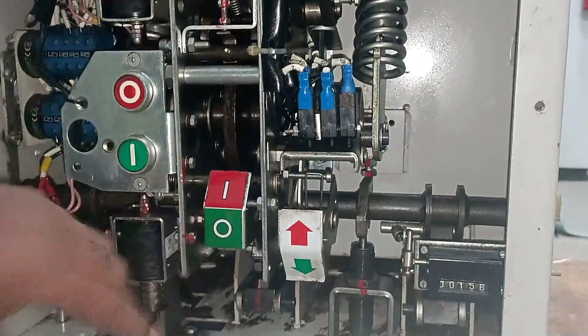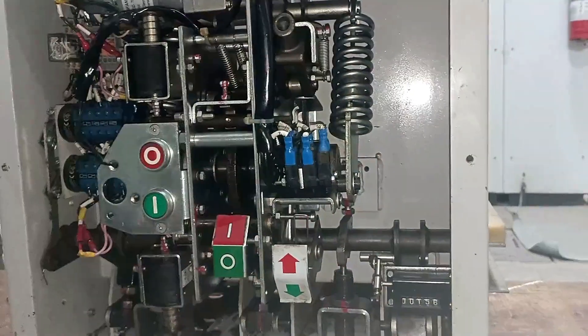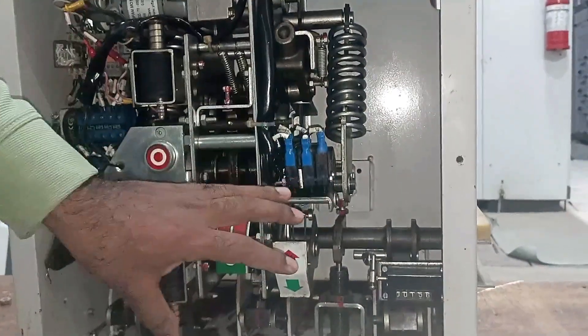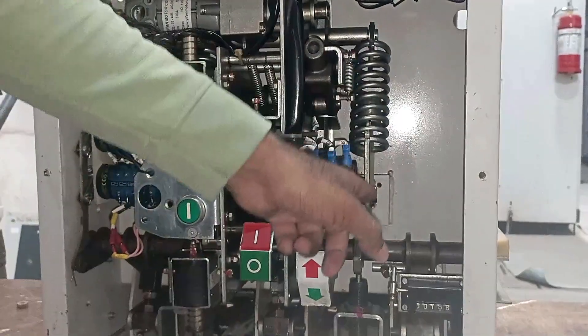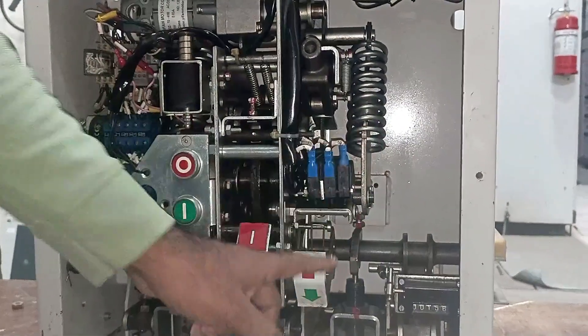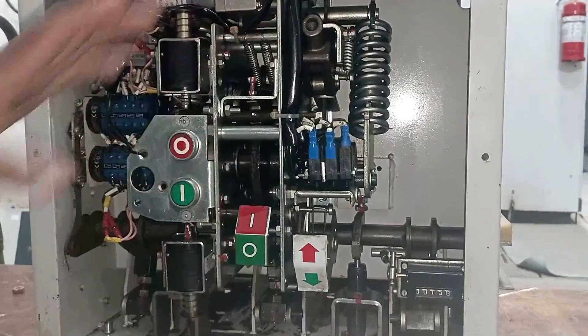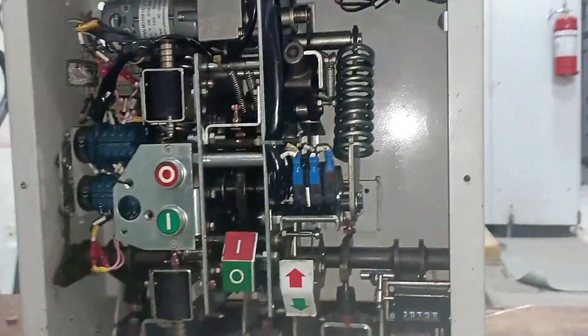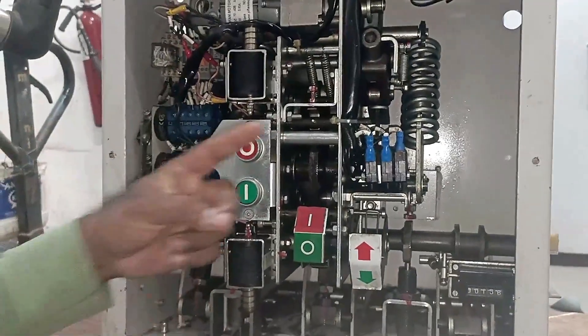You heard the knock sound — this means the spring is now charged. Whenever you go for maintenance of a breaker, if you have charged the spring, never keep your hand inside. There are all mechanical parts that move when the breaker operates, and if your hand is inside you may encounter an injury. So don't put your hand inside when the spring is charged.